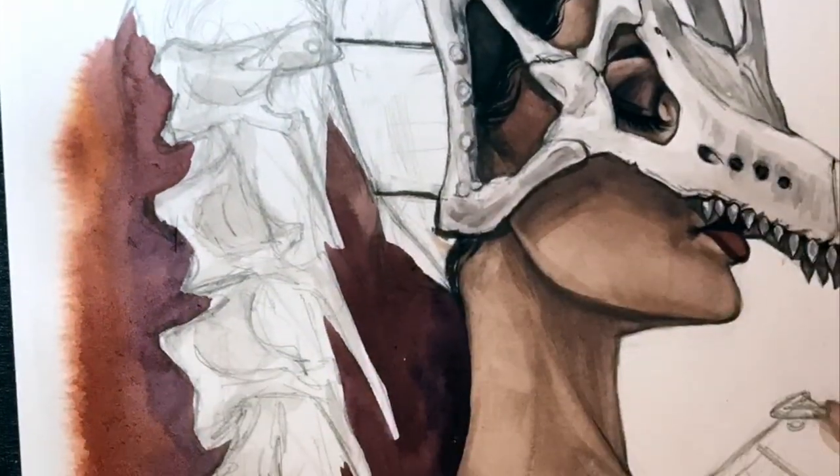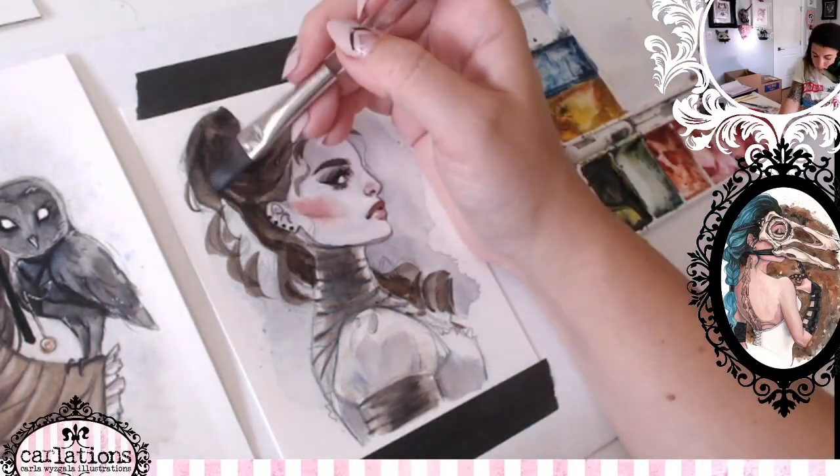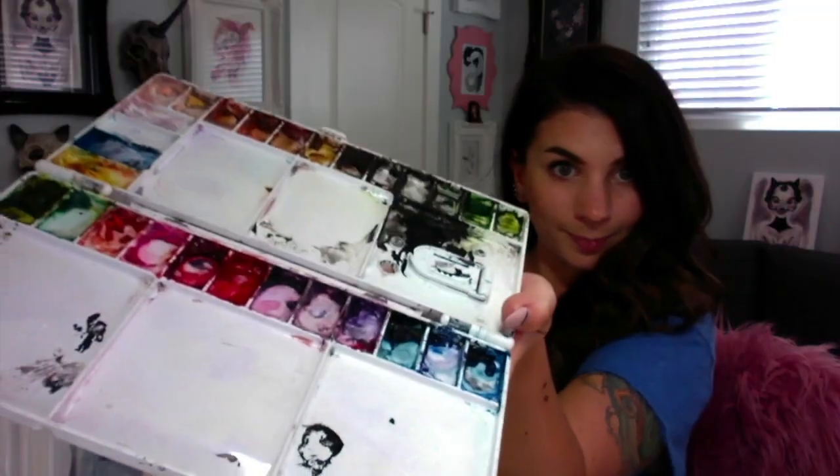Every patron will have access to an exclusive art process video, where I will share my supply list, tips, tricks, and of course, how to use watercolor.